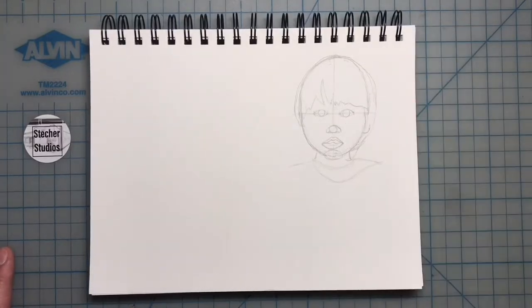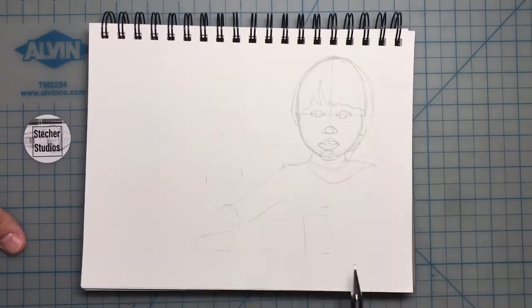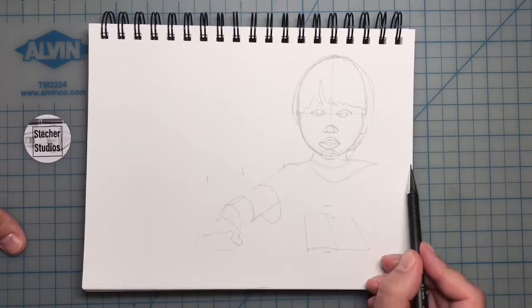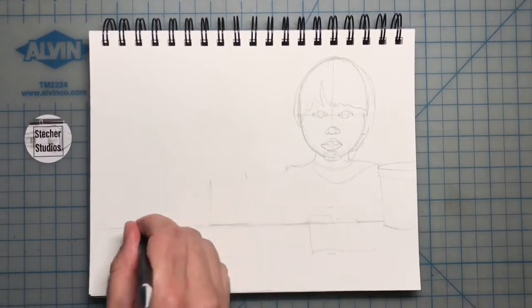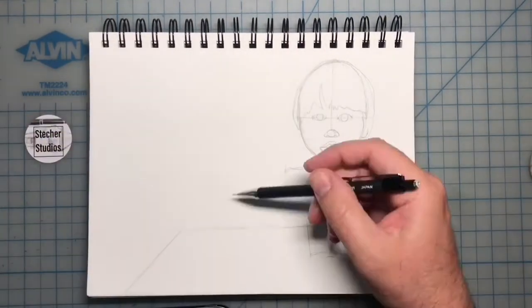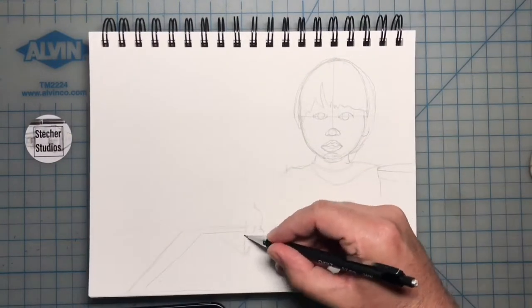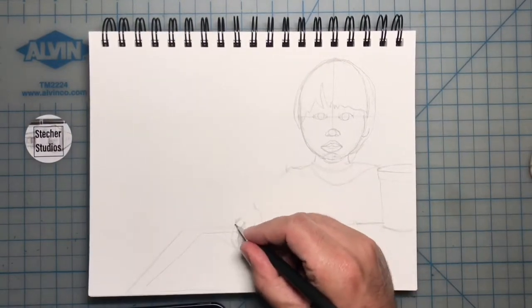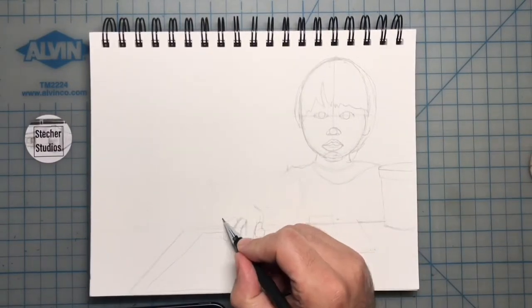I'm breaking up all the proportions into eye widths. Your head should actually be five eye widths wide and seven eye widths tall, with one eye width in between each eye. If you turn the eye width sideways so that the eye is up and down, the nose is one eye width down from the eyes, and the bottom of the mouth one eye width down from the nose.